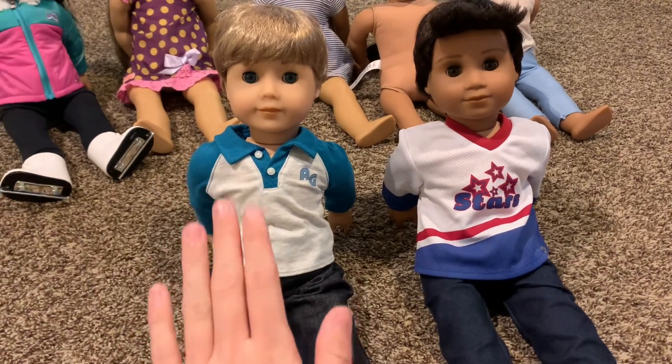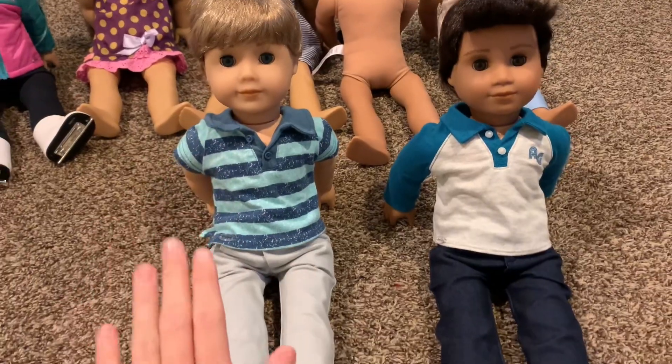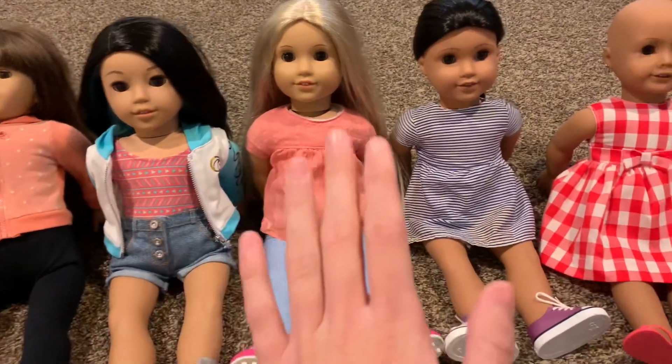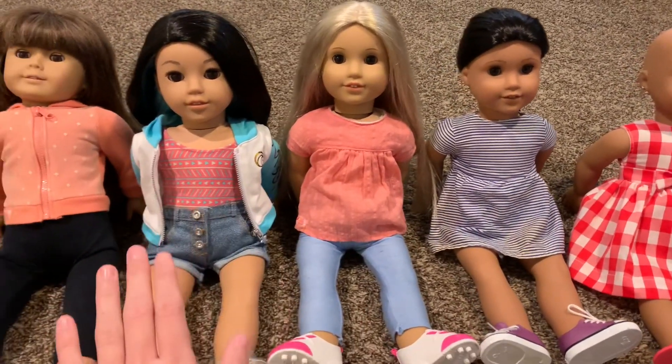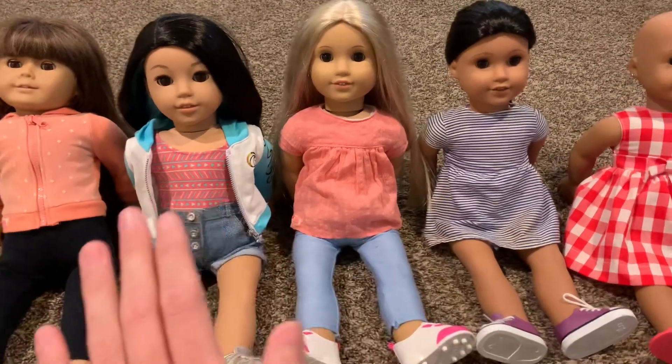Next up, I am going to be choosing Liam and Dylan's outfits. Liam and Dylan are all dressed! So these are the last five dolls, and I got them changed into their intro outfits off camera, but now that all the dolls have their outfits, we can start filming!